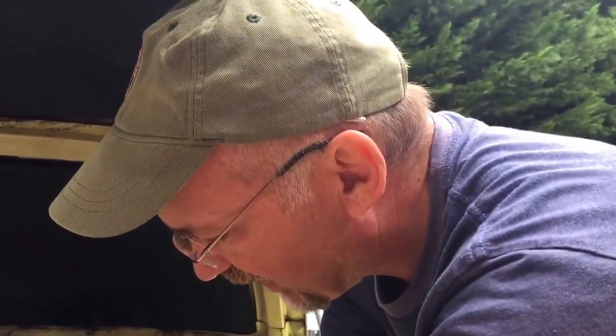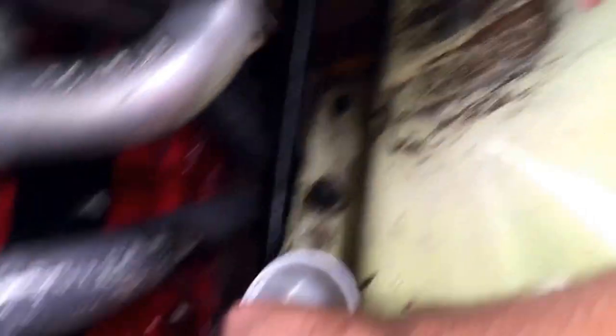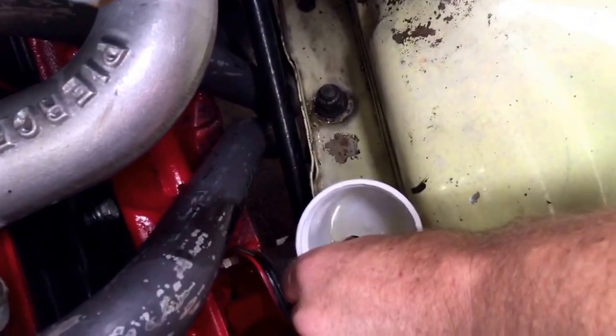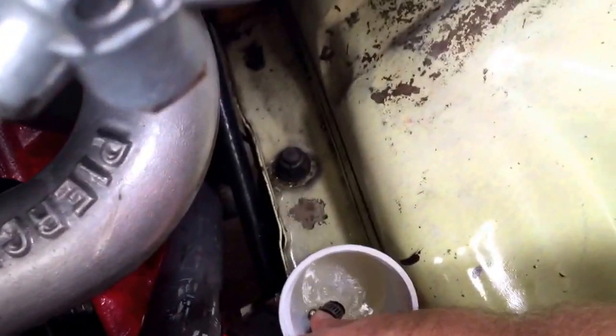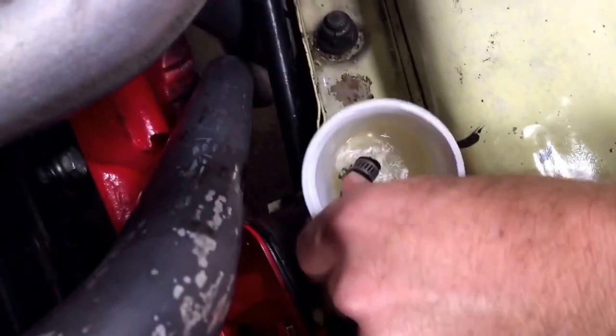Hey, we're back. Draining the gas. Look, look, look — there it is, draining it out. Okay, we'll do that and then we'll put the new filter on. We'll be back with you in a minute.